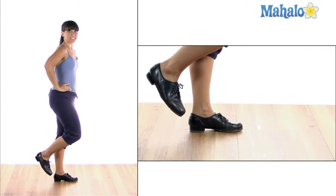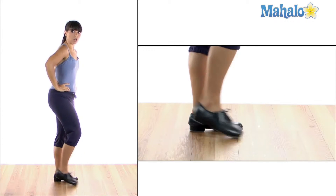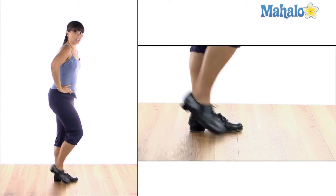A back brush or a spank. So I'm doing one, two. Heel, toe. Heel, toe. Heel, toe. As you go a little faster and syncopate them, you'll get this noise.